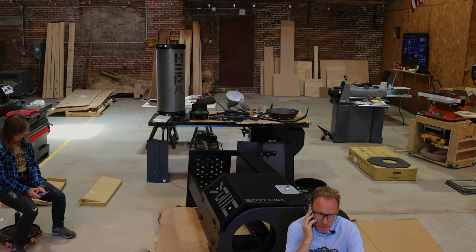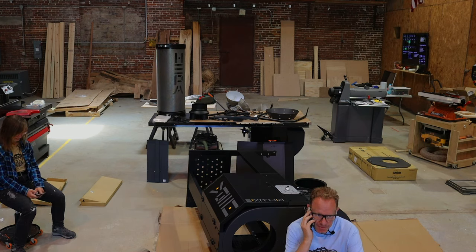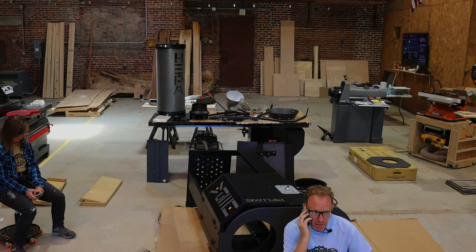We tried to flip this thing back over and almost pooped ourselves. Do you and one of your kids want to come help us stand this thing up? It was super cool of our landlord Gary to come over and give us a hand flipping this thing up — there's no way we would have got it done by ourselves.